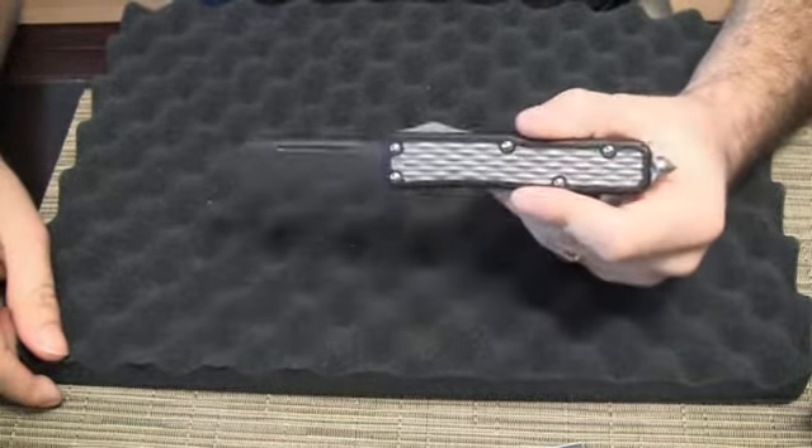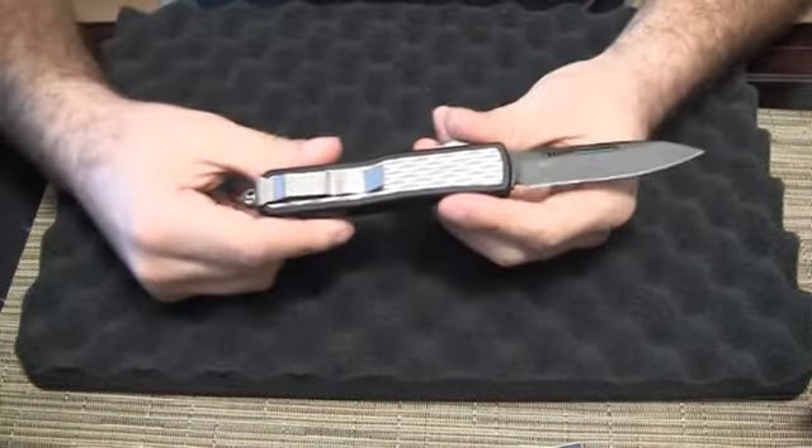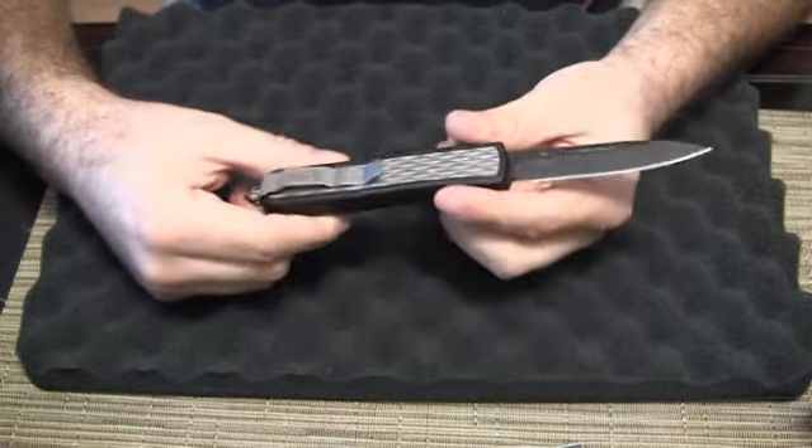It's a nice knife. I like the Daytonas, and this particular model with the bubble inlay looks pretty nice. So here it looks like in the hand, and there you go.